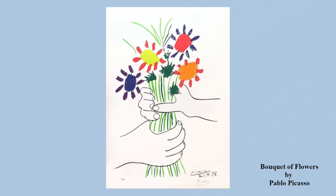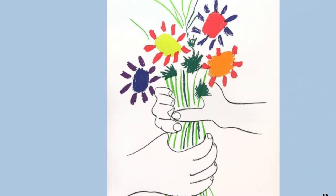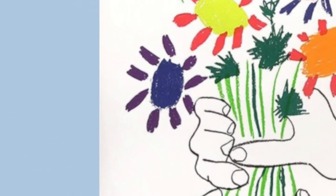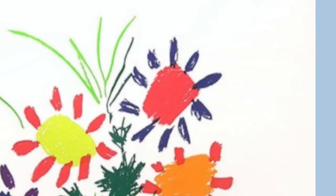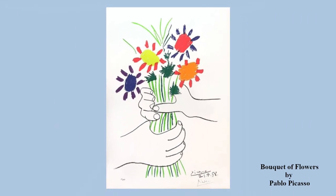Picasso also wanted to remind people that everyone is beautiful, just like a flower. Notice the way he chose to paint the flowers. Each one is completely unique or different from the flower next to it, reminding us that beauty is not found in being like the person next to you, but rather in being special in your own way, that when put together with kindness and love, can make something incredibly beautiful.